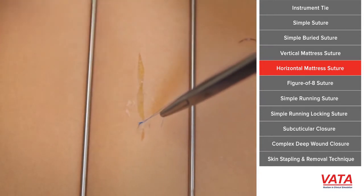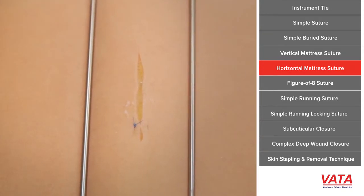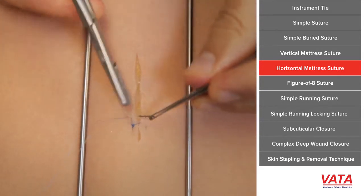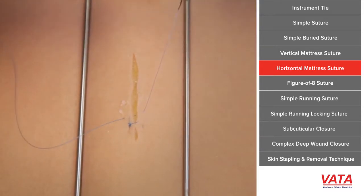Sometimes you want to pull tissue to tissue together, just like with a vertical mattress. The vertical is nicer because it does evert the skin edges, but in a case where eversion is not a problem, simply doing a horizontal mattress will help you.